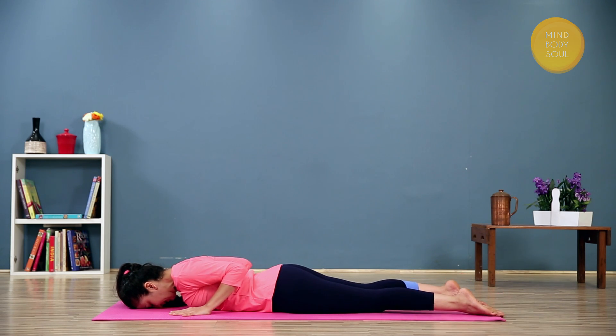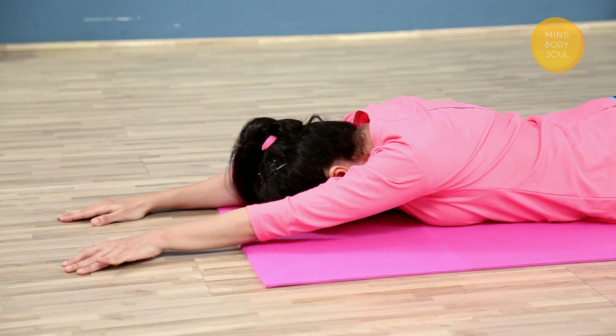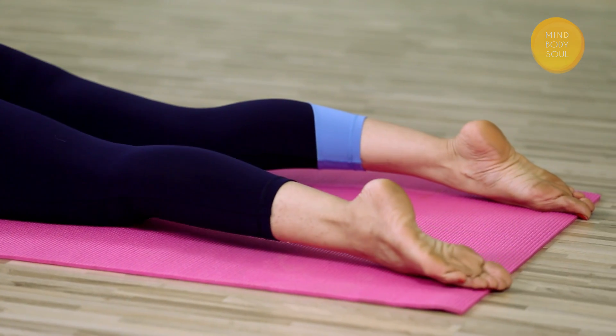Relax the legs. Stretch the arms out in front of you and just take 3 deep breaths. We are just going to try one more variation. Separate the feet, bring them hip-width apart.